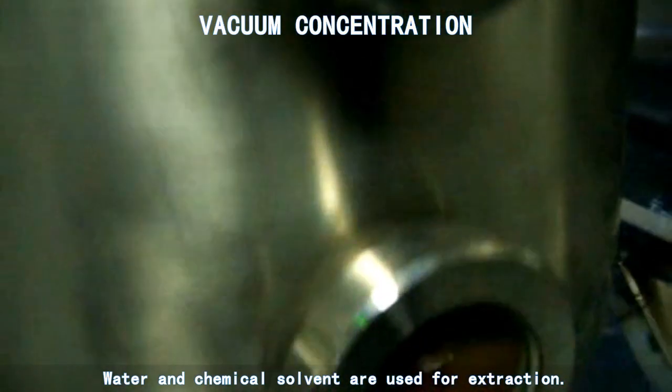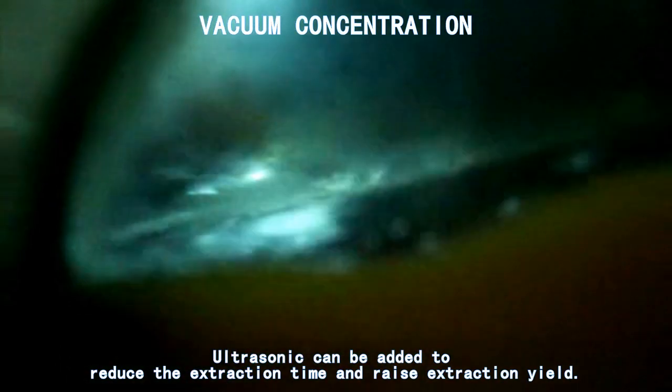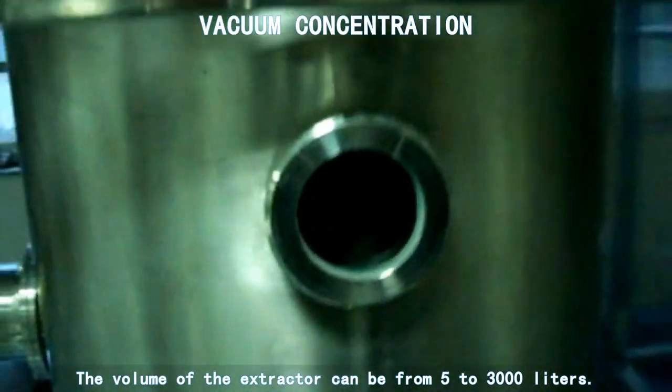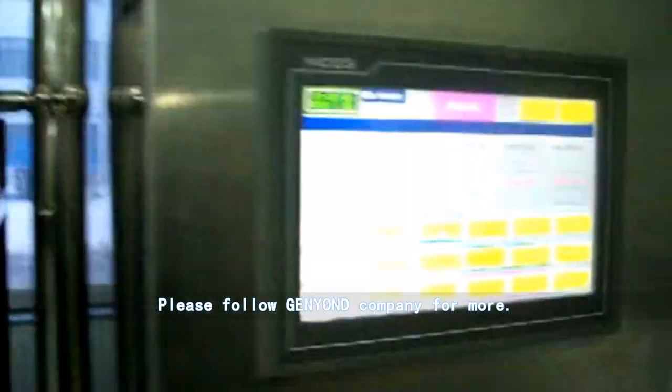Water and chemical solvent are used for extraction. Ultrasonic can be added to reduce the extraction time and raise extraction yield. The volume of the extractor can be from 5 to 3,000 liters. Please follow General Yandhi for more.